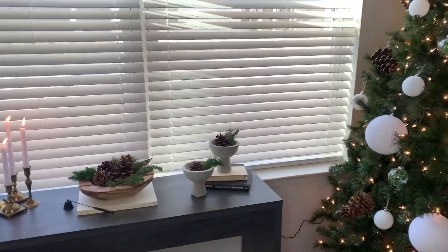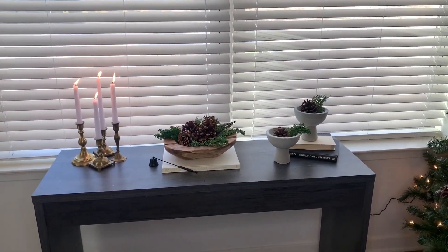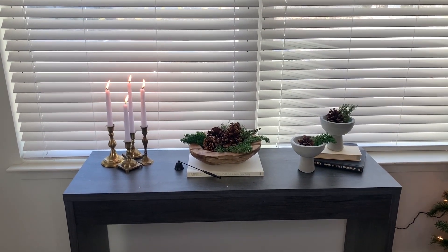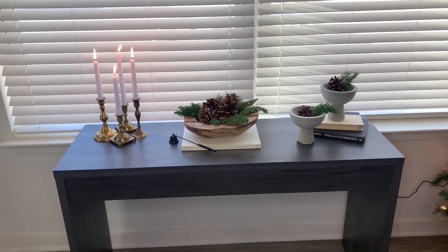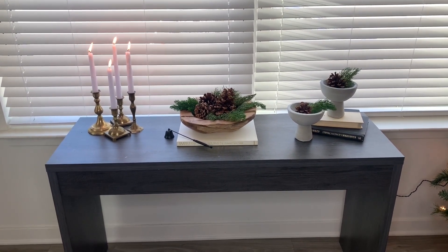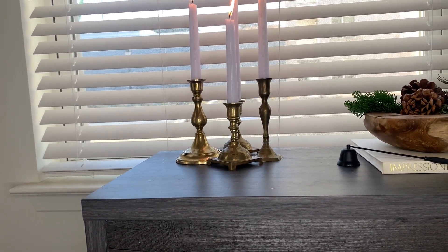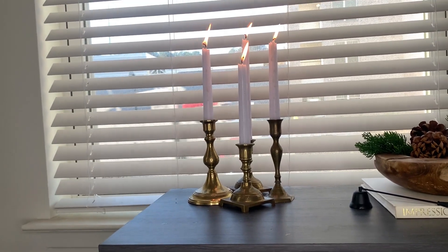The next vignette is right off to the side of my Christmas tree — one of my entryway tables. I'm absolutely in love with it. Sorry about the road traffic noise. This little moment is very minimal, rustic, Scandinavian in vibe. On the left side of the table I have four brass candlesticks that I picked up from the thrift store — they ranged from 99 cents to $1.99 — and I added a Dollar Tree candle to each of them.